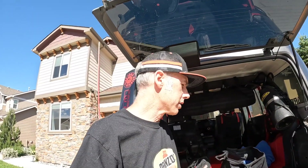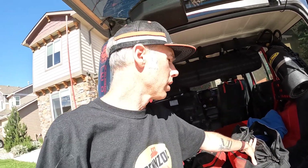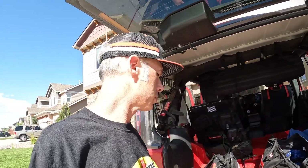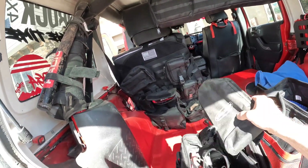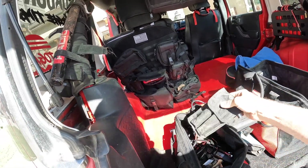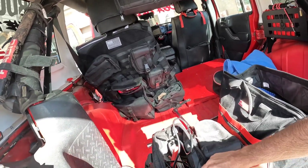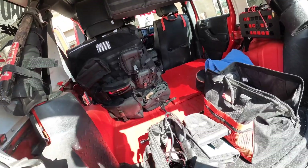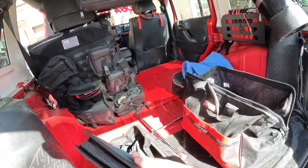All right guys, starting in the back of the Jeep. I carry these two bags with me pretty much wherever I go — mainly the big one when I actually go on wheeling trips, and the small one is with me all the time. The small one has my tire patch kit, shovel, some wrenches, my winch remote control, a little hammer, and just a catch-all tool — flathead, Phillips, that sort of thing.